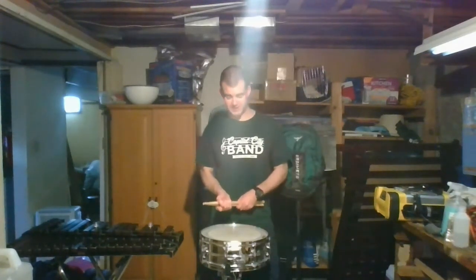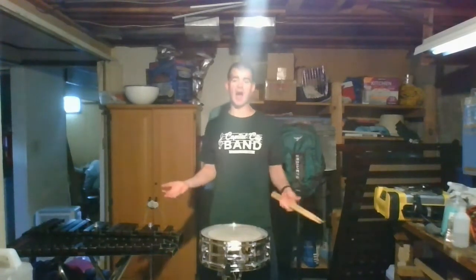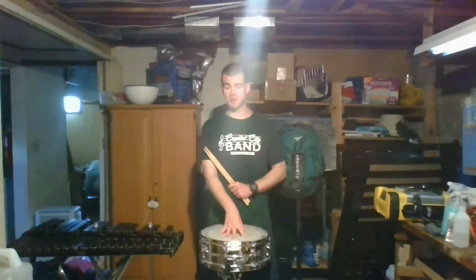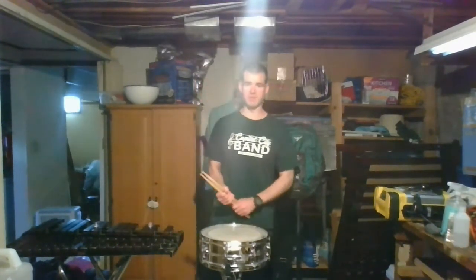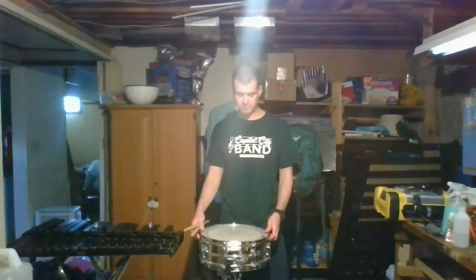We're going to start with what you've all been looking for and wanting to see: the drums. Unfortunately I couldn't drag the entire percussion section all the way down to my basement, but I could bring just a couple of things with me. So I have a snare drum and I have a practice xylophone to demonstrate some of the mallet instruments. Let's start with the snare drum — you can see it's on this cool little stand that comes right up about to my waist.